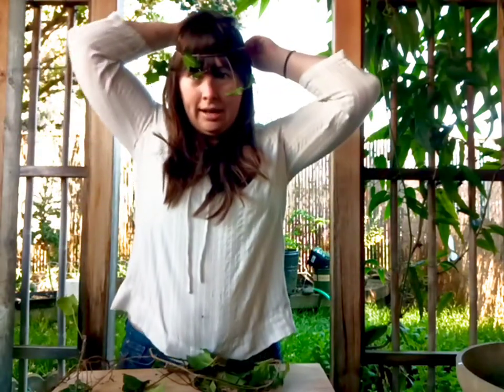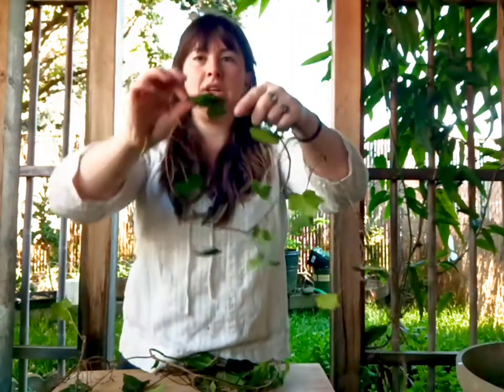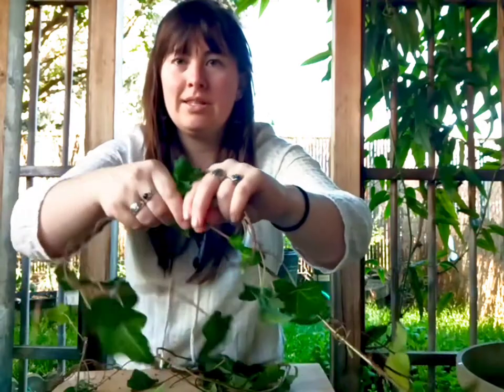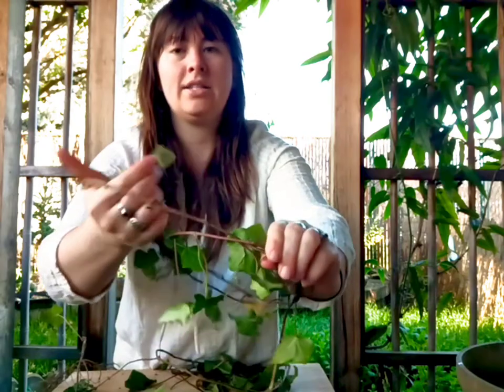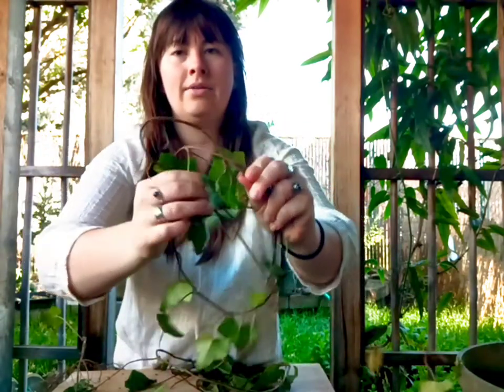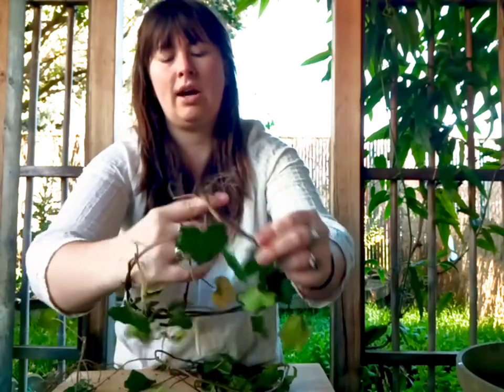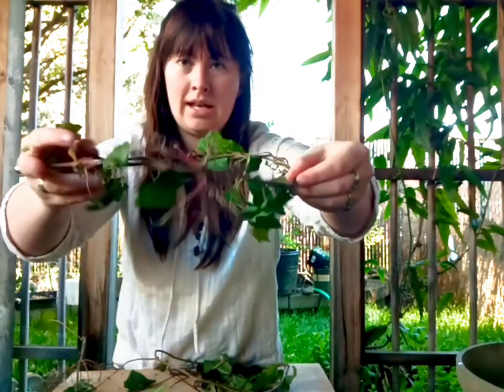Then you want to wrap it around your head, find how wide you need to make it, and then you just start wrapping it inside and outside — that's pretty simple. You don't need to do any fancy knots, you're just wrapping it inside and outside. You can do it pretty loosely, and you want to be gentle so that you don't knock the leaves off. There we go, and now I've got a frame that fits my head.